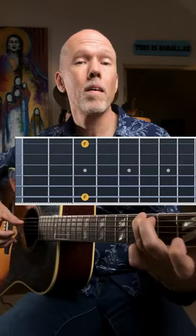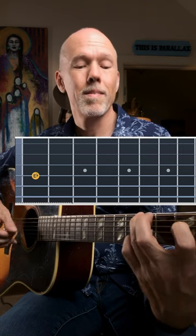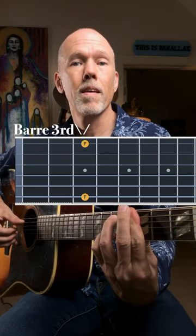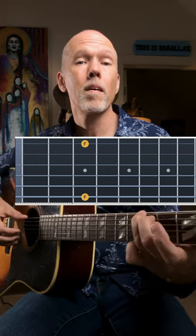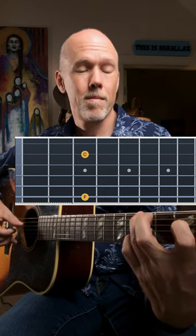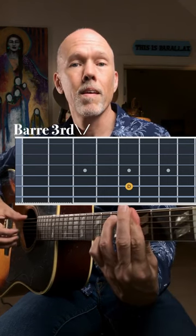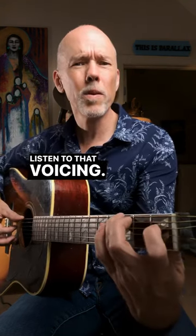This is the second part. Let's do that again. Listen to that voicing.